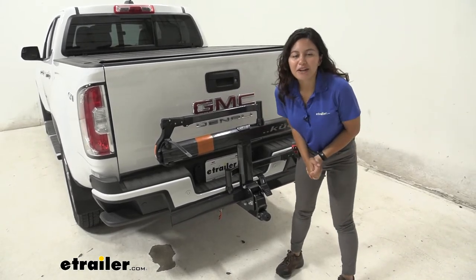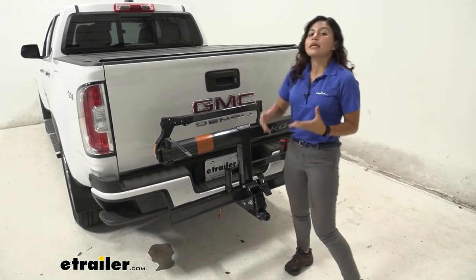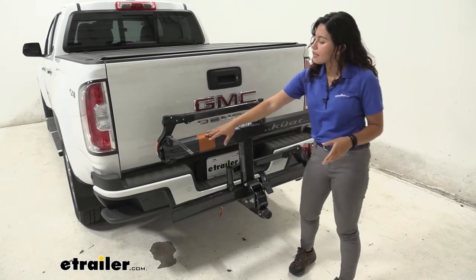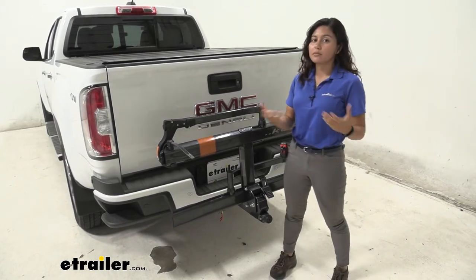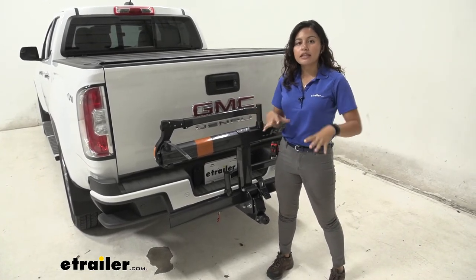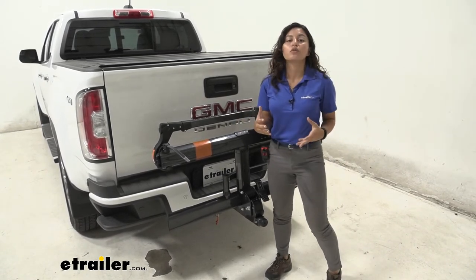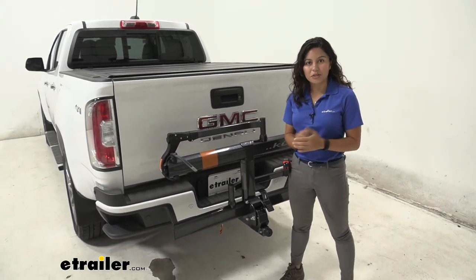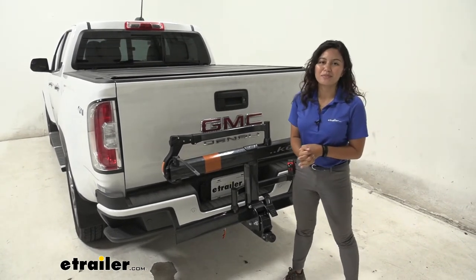My final thoughts about this bike rack: I really like the Kuat Sherpa's minimalistic design. Kuat has this in different colors as well — this is gray with orange accents, but it also comes in pearl and black depending on your vehicle. It's a really good mid-range bike rack — not as pricey as other premium bike racks, but it still has all those important features. That was a look at the Kuat Sherpa 2.0 here on our 2021 GMC Canyon.